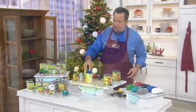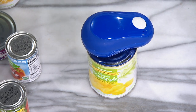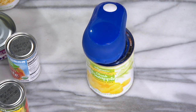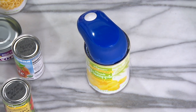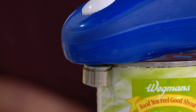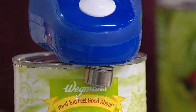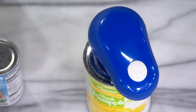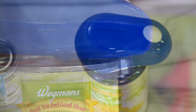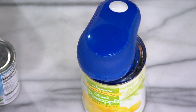Now, pop it right on top. It grips the can, and then we'll take advantage of the Auto Stop Safety Can Opener doing all the work for us. It's basically uncrimping the can all the way around. Keep going until you hear a change in the pitch of the motor — come around, come around.